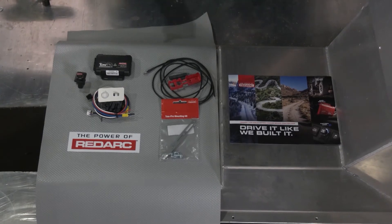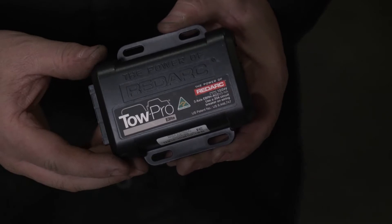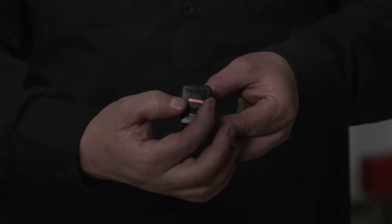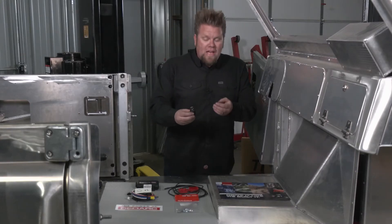What makes the TowPro Elite unique is the actual module itself can be mounted anywhere behind the dash, and the only thing you're going to see on the dash is the small button used to adjust the sensitivity. The brake controller also has two modes.